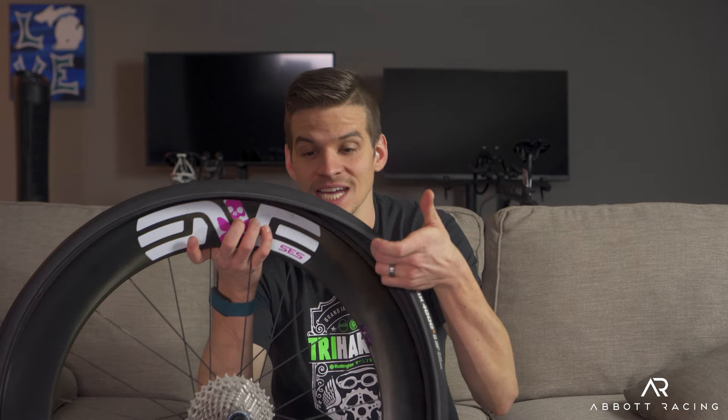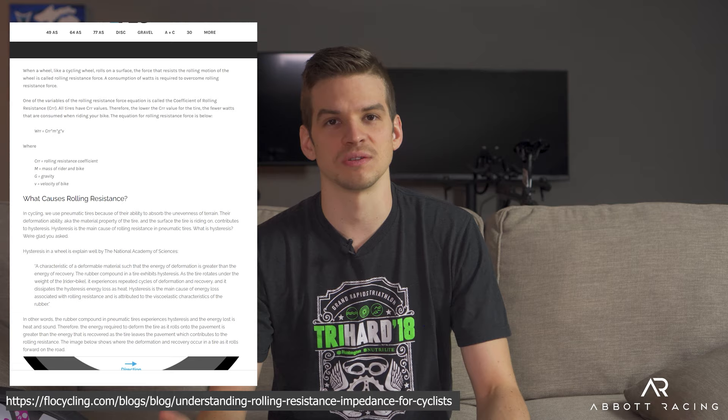You're probably thinking: how is something that goes inside the tire, that doesn't even touch the road, saving so much? It's complicated — it involves math and engineering concepts like hysteresis and coefficient of restitution. I'll link an article from Flow Wheels below; they're proper engineers and explain it better than I can. Basically it comes down to the latex tube being more flexible, so as the tire rolls along and hits bumps and vibrations, it has better rolling resistance — it rolls better because it's more flexible.